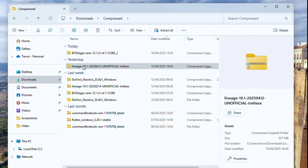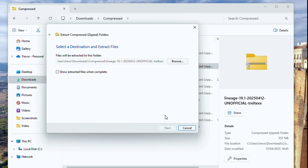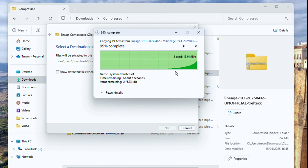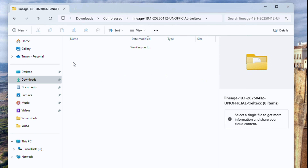Extract the LOS 19 file that you have downloaded — extract it from anywhere you want because we are not even going to use that main file. We need to edit the updater script within the zip itself so that it can actually install. Sometimes it jumps or I don't know whether it ever works, but for me it has never worked. So open up the file.